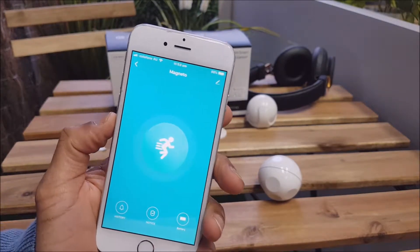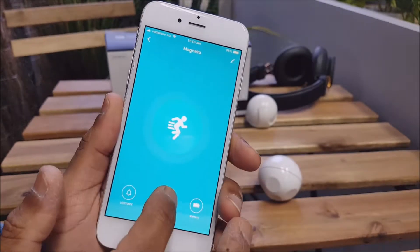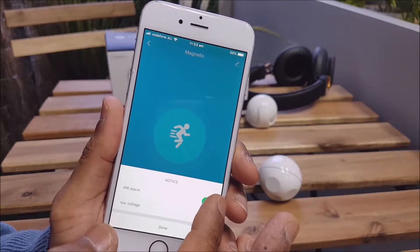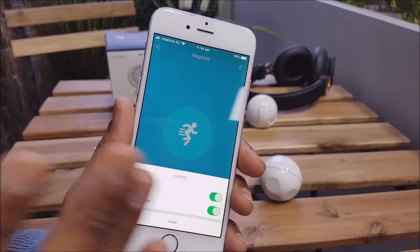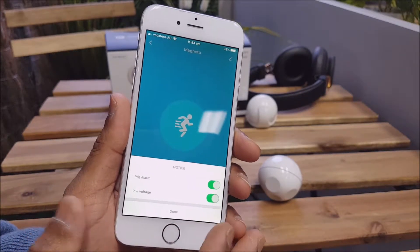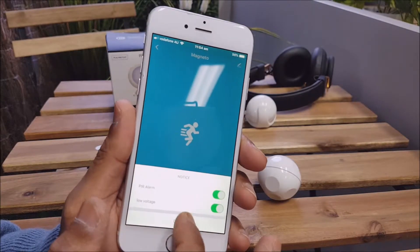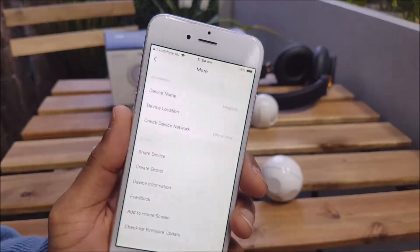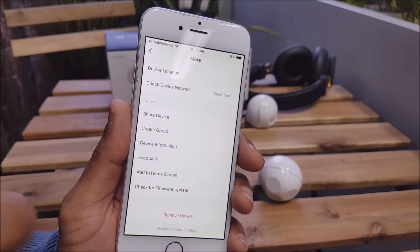Over here we've got the little history icon and you will see a history of any alerts that you may have received or missed. Under notices you'll find the types of alerts you're going to get. The PIR alarm will sense the motion and you'll get your alerts. The low voltage alert means if the battery on the device is running out, you'll get a notification indicating the device might go offline if not attended to soon. You can turn both of those on or off just by tapping the little icons. That's your battery indicator on the right. The top right-hand corner edit icon contains the device name, location, and some basic information — you can also remove the device or restore factory settings from there.